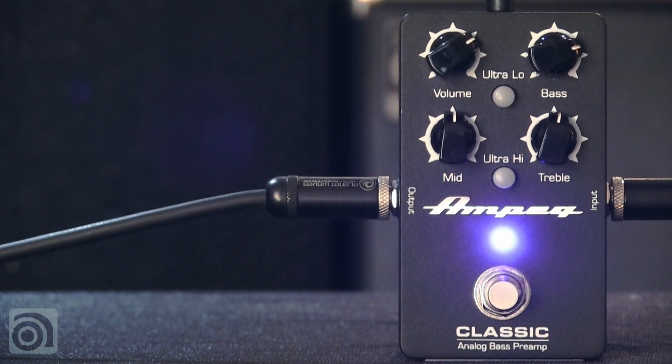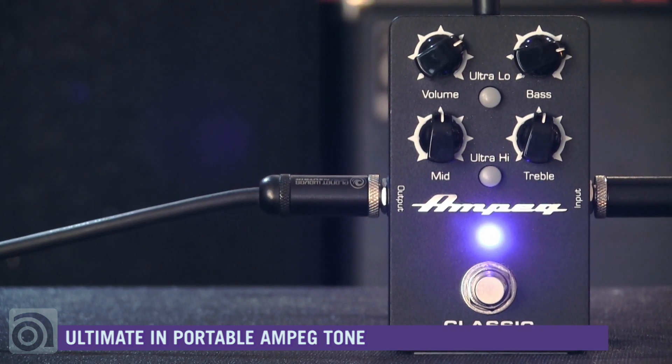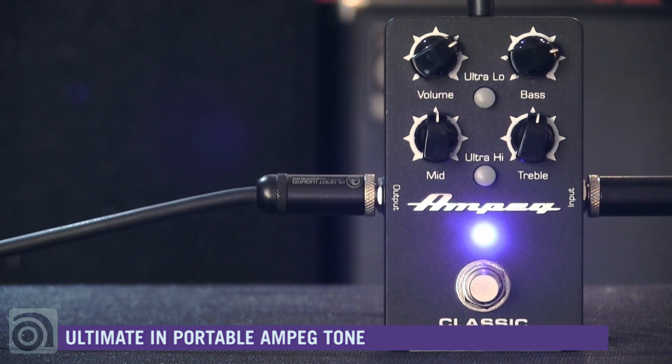The Classic Analog Bass Preamp is the ultimate in portable Ampeg tone. Standard stomp box format is perfect for the bass player that's building out their pedal board and wants to be able to put that classic Ampeg sound on their board.